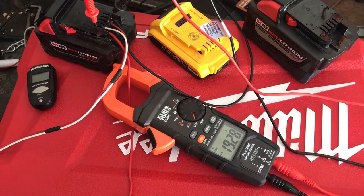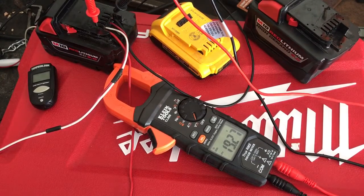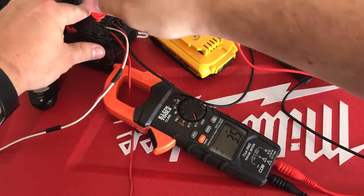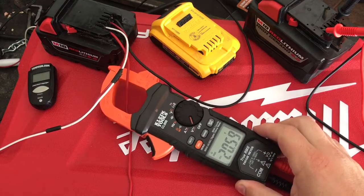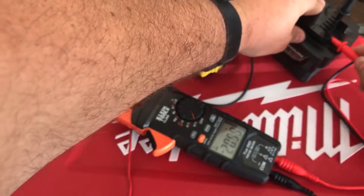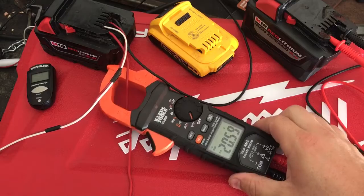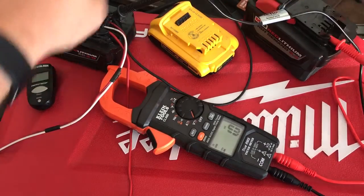When these Milwaukee M18s are fully charged, the voltage should be 20.7, 20.75, somewhere in that range. Here, this 9.0 is fully charged and it's reading 20.59 — so it's pretty close, we could probably stick it back in to get it a little more charged. Let's stick this back in over here and see what we're at.